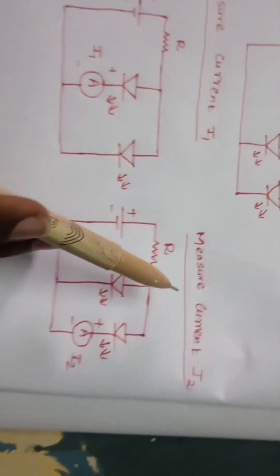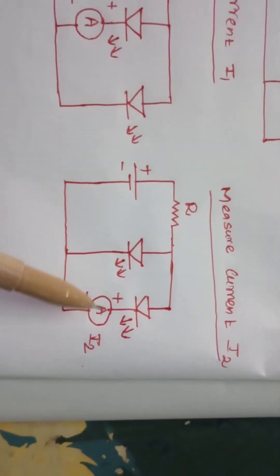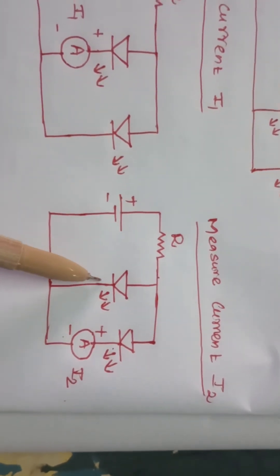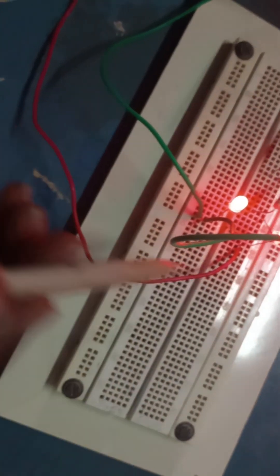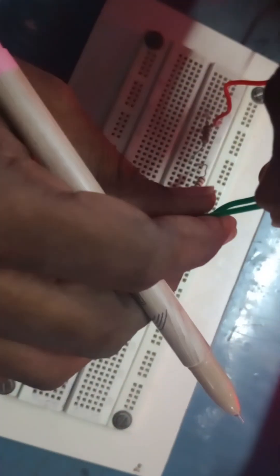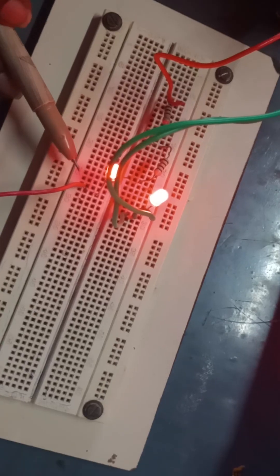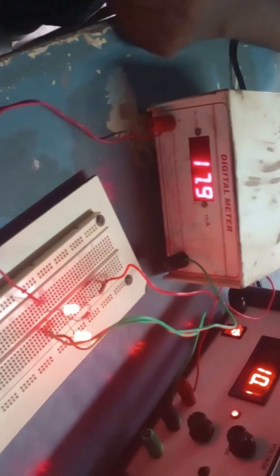Now let's measure current I2, the current through the second LED. The same circuit is used, but now the second LED cathode must be connected to ammeter positive, and ammeter negative along with the first LED cathode and supply negative should be at the same point. I just interchange the common point connections — moving the ammeter and supply common point from the first LED side to the second LED side.